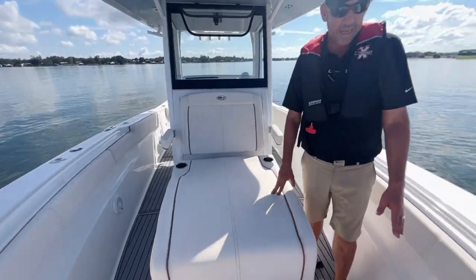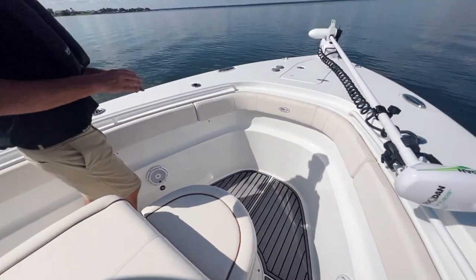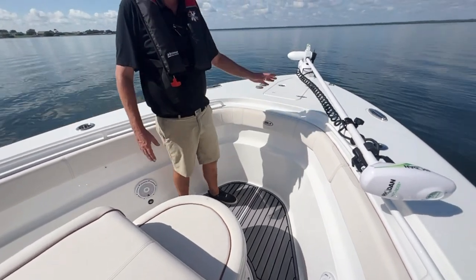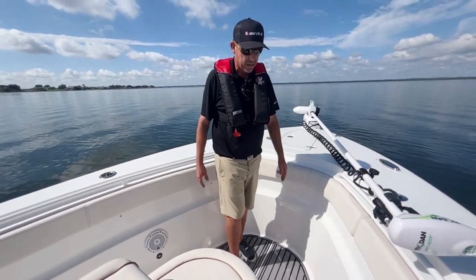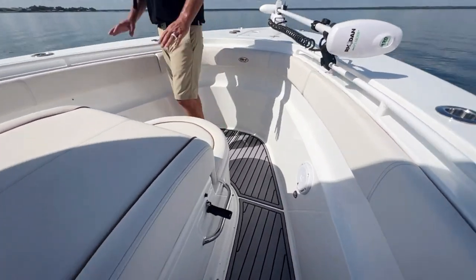As you can see, they did Sea Deck through the whole entire boat, which is really nice. It goes from the front all the way to the back, as well as bolsters that run from the front all the way to the back — great for fishing, makes it nice and comfortable. They also did JL Audio through the entire boat.